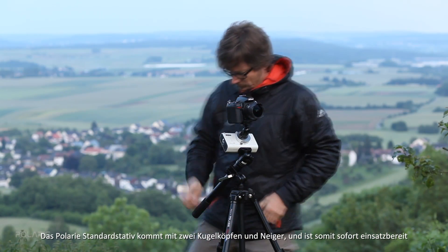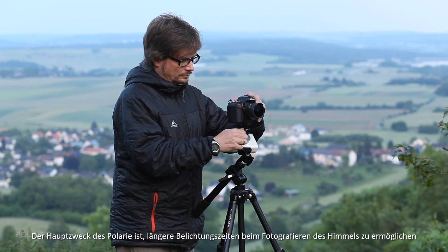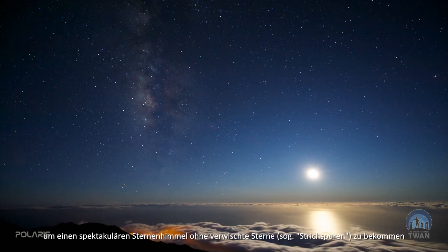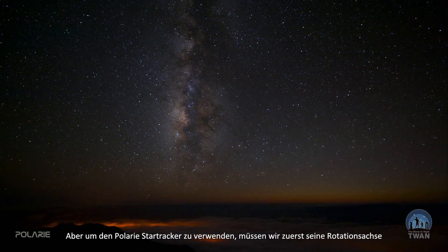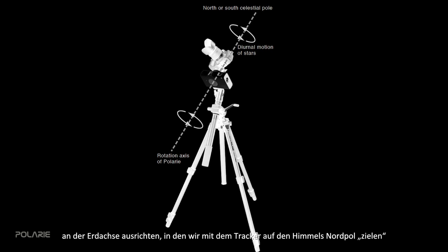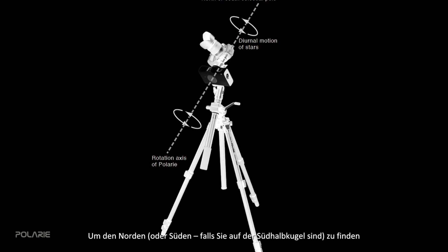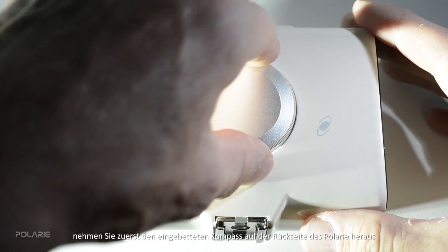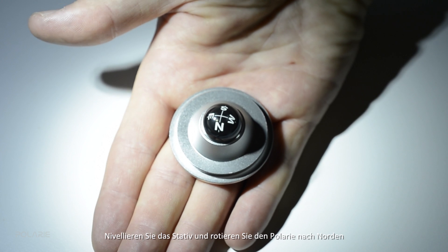The main purpose of Polari is to enable longer exposure photos of the sky with a spectacular starry sky without recording star trails or the motion of the sky. In order to use any star tracker mount, we need to first align the tracker's rotation axis with the Earth's rotation axis, simply by pointing the tracker toward the celestial pole. You can start this by opening the embedded compass on the back side of Polari to find north or south if you're in the southern hemisphere.